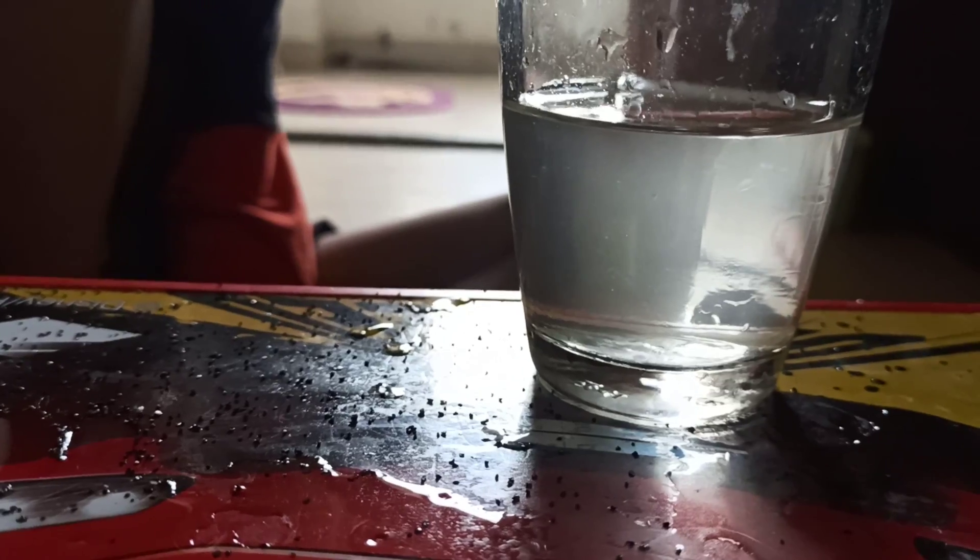This is a second stage filter because it is filtering the water a second time. Now we'll check whether the water color has changed — yes, it has become more clear than before. This is how Bio Sera filters actually purify the water.